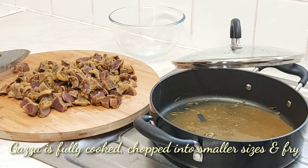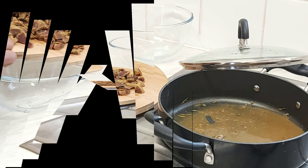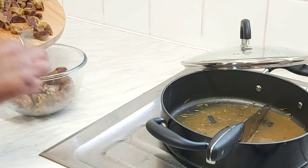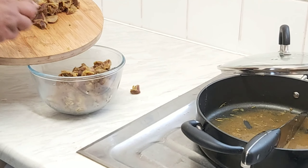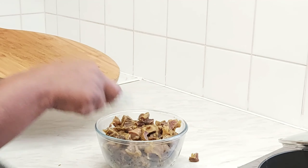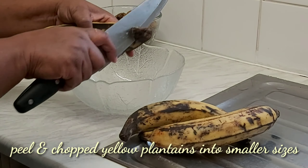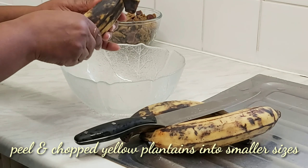As you can see on the chopping board, when that is done you will set it aside in a clean bowl. Then the next thing you will be doing is to peel your yellow plantain and dice it into smaller sizes as well.